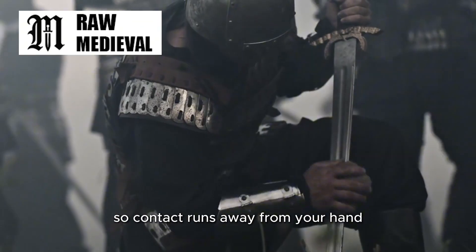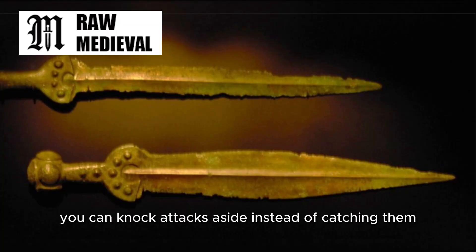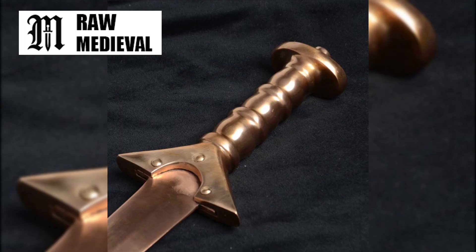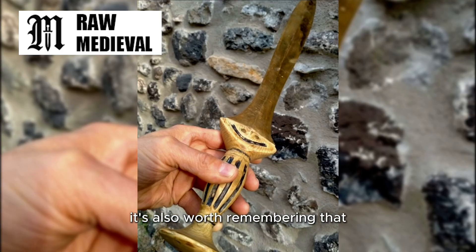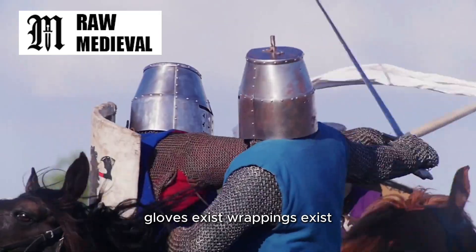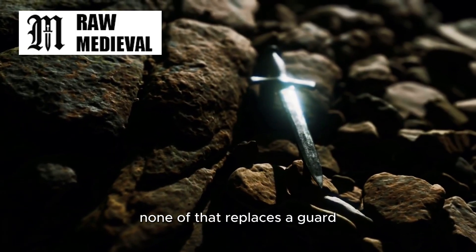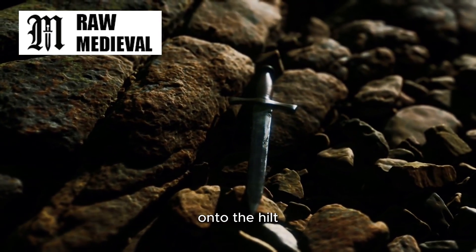You can angle the blade so contact runs away from your hand. You can knock attacks aside instead of catching them. You can step and turn your shield so the weapon line collapses. That kind of movement — simple, practical, survival-first — doesn't need a huge handguard to work. It's also worth remembering that hand protection doesn't only come from the weapon. Gloves exist. Wrappings exist. People toughen hands through work. None of that replaces a guard, but it reduces how urgently you feel the need to bolt a big chunk of metal onto the hilt.